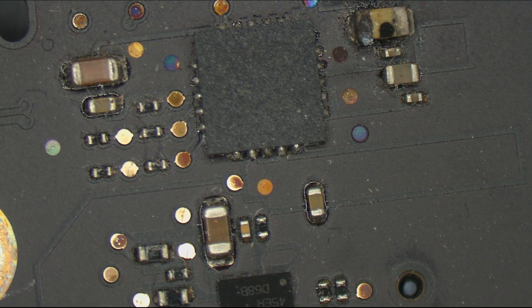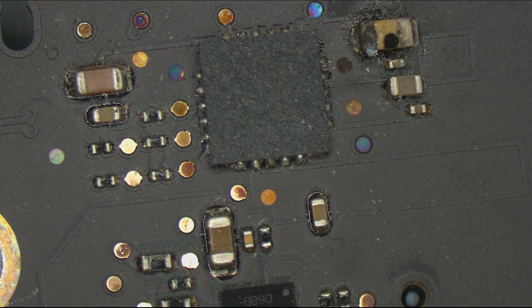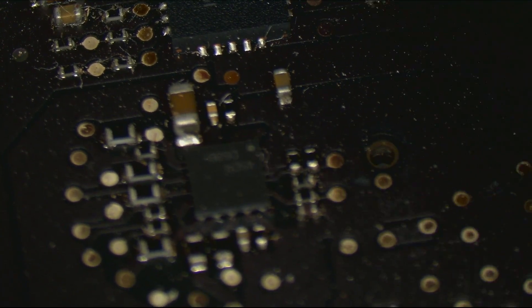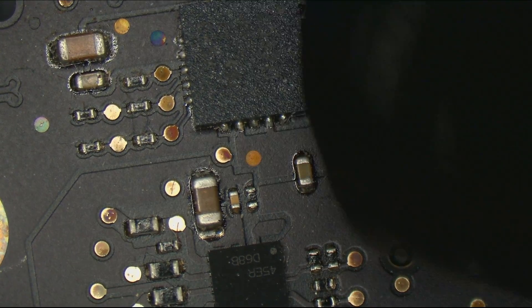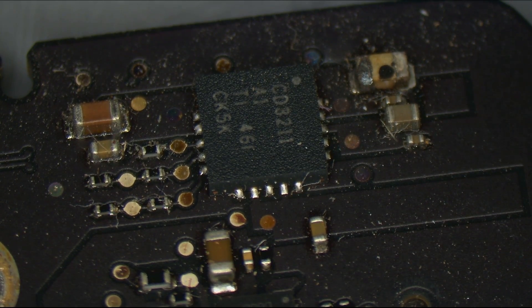And here we go — I see some liquid. That is a liquid damage cap. That's a Texas Instruments chip, CD3211. The CD3215 is what they use for Thunderbolt muxing, so most likely this was an old version of what they used for Thunderbolt muxing.